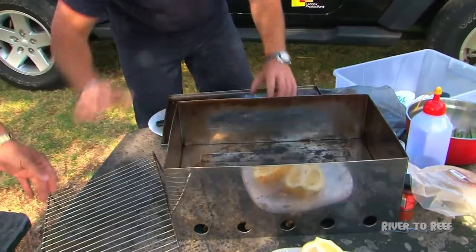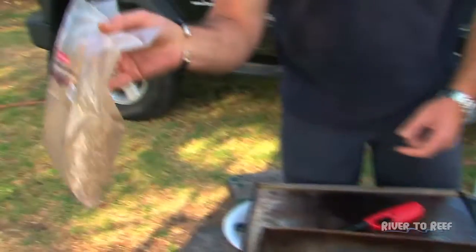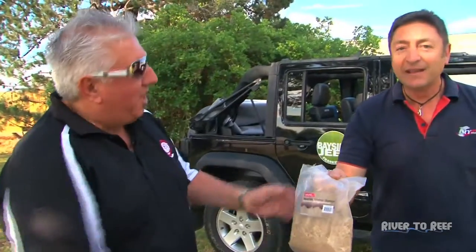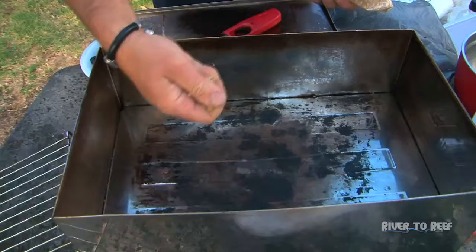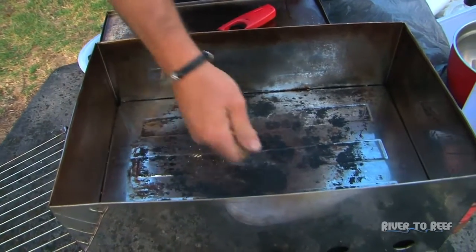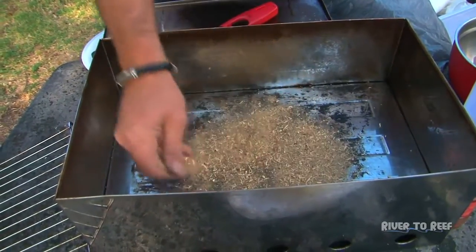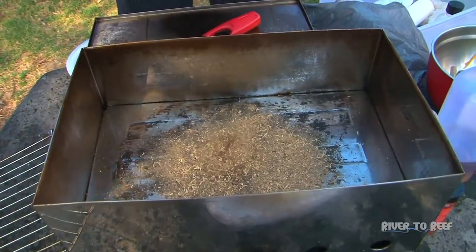We're going to get our chips happening. You can buy these at just about any good camping store. We're using — it looks like mesquite — mesquite smoker shavings. There's malay and all these other types of shavings; they all create a slightly different flavor. You can actually see the smoke starting to come off. You don't want to put too many, and I'll tell you why — because it can make the food a little bit bitter.